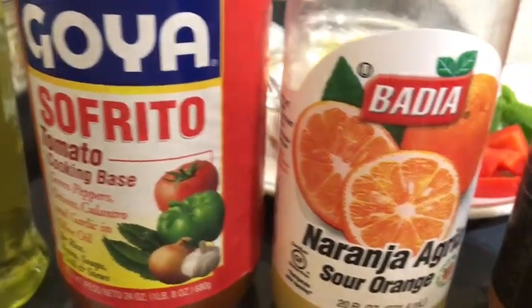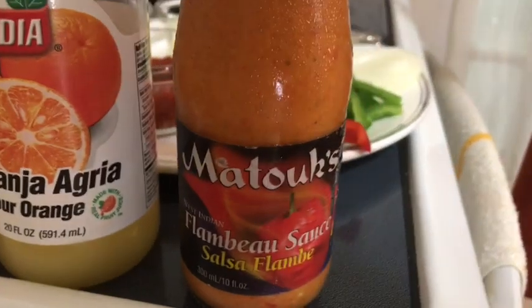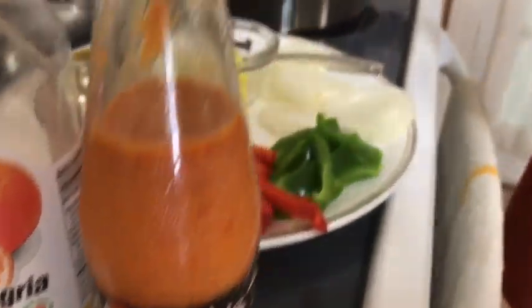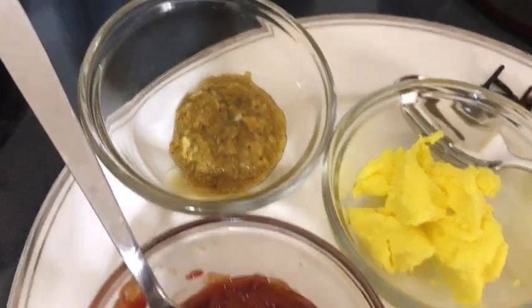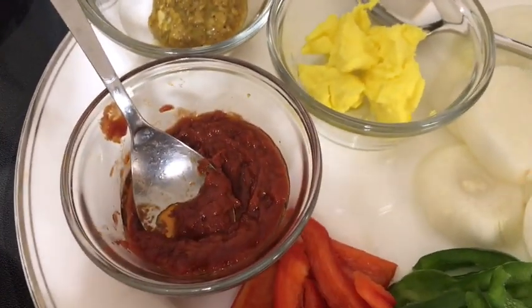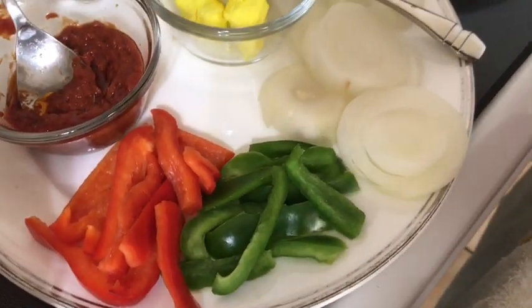To make the sauce for the lambie I will be using oil, sofrito, sour orange juice, hot sauce, and Haitian epis paste which has green onion, garlic, and salt blended together, two tablespoons of tomato paste, red and green peppers, onion, butter, and cloves.